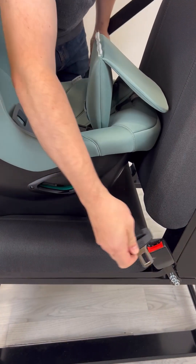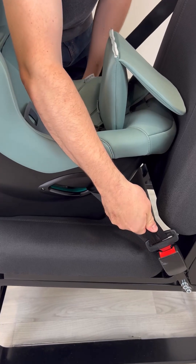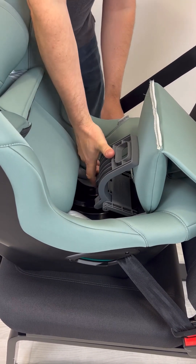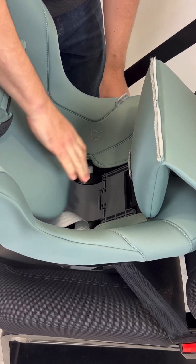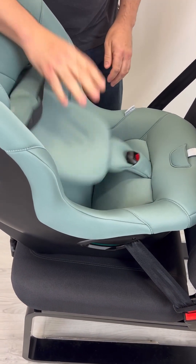Once we've done that, I'm going to plug this buckle in and remove the slack from the car's seat belt. Then I'll take the clamp, push it down, and close it with a firm click into place. Cover back over with the fabric and we're just about ready to look at the tethers.